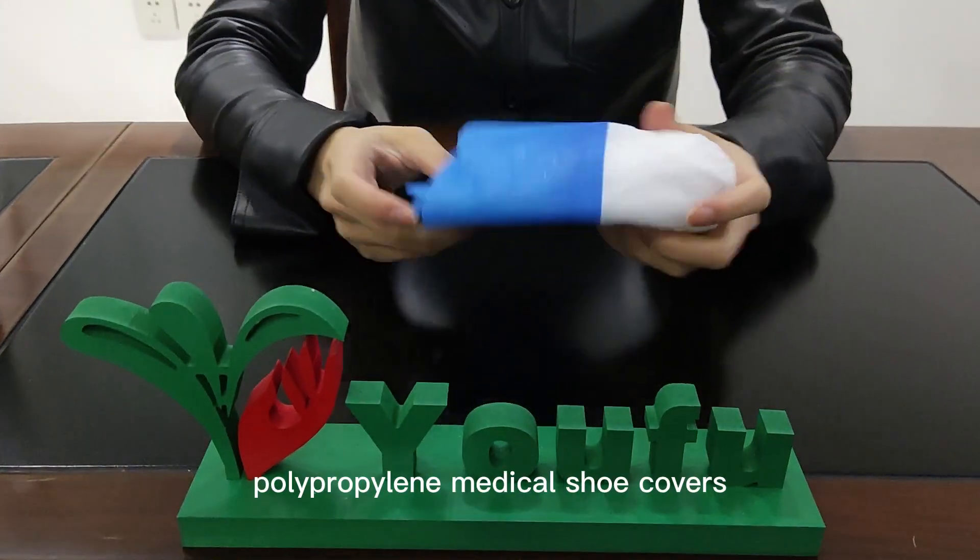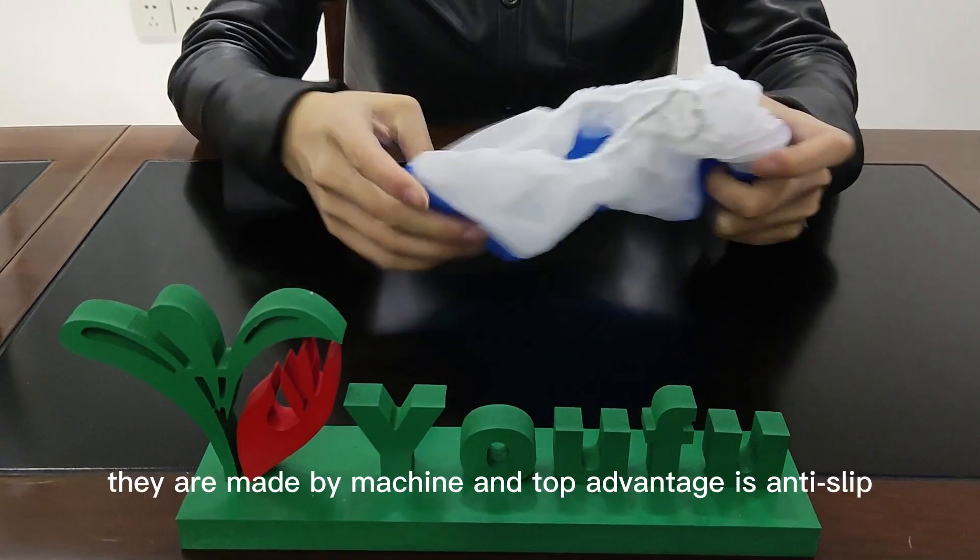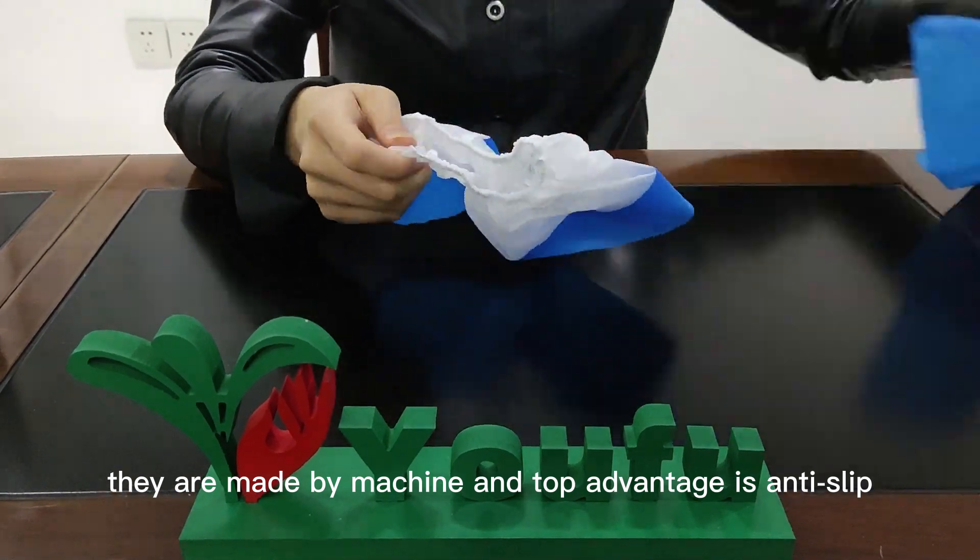Let's check out our disposable polypropylene medical shoe covers. They are made by machine, and the top advantage is anti-slip.